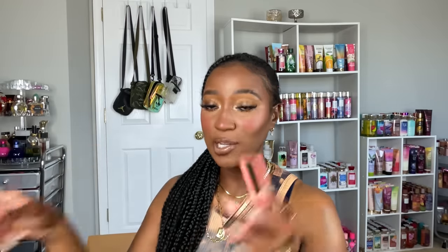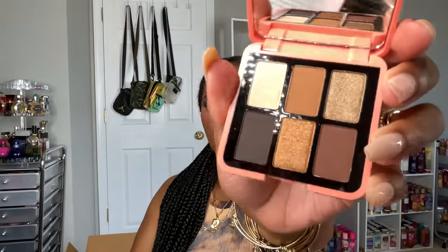I also got the Pat McGrath mini eyeshadow palette in Sublime Smoke, which came out with her bronze collection. I didn't end up getting her bronzers because at Sephora they didn't have all the shades — the darkest was too red-toned for me and the next shade up felt too light. The other shades seem to only be available on her site. But the Sublime Smoke palette is so pretty, right up my alley, and perfect for travel and everyday use.